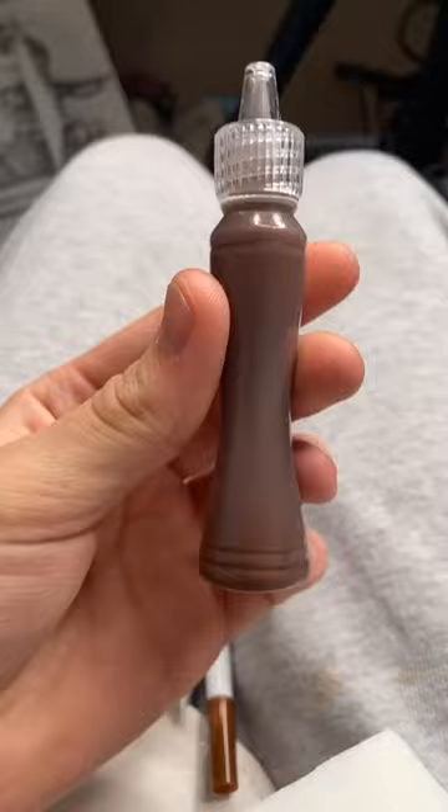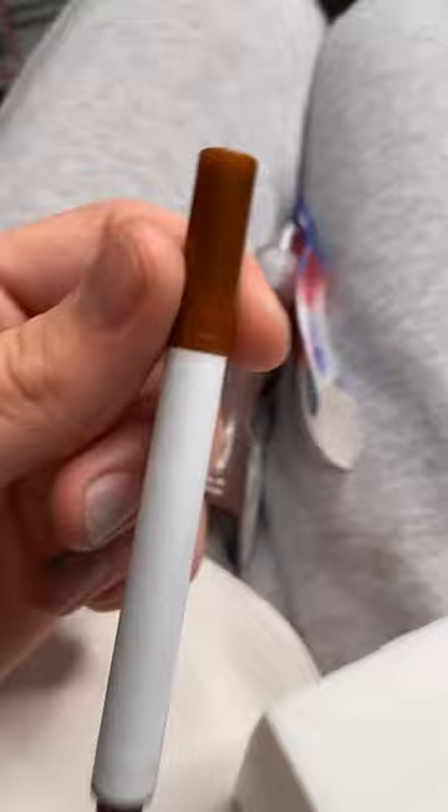One dollar squishy kit, let's go! Opening this up — it's a whole set: we've got the squishy, the fake sauce, a pen, and glitter.